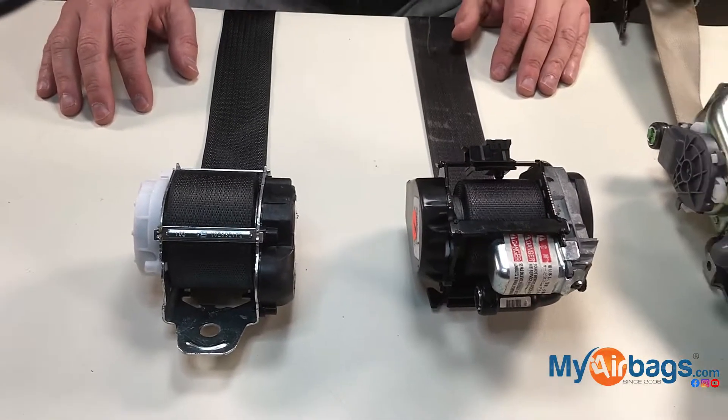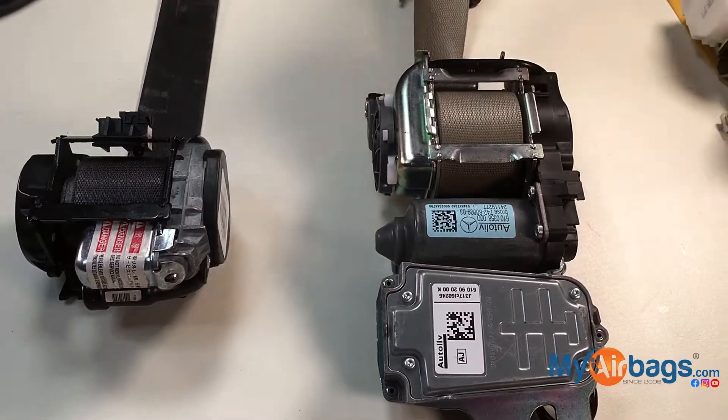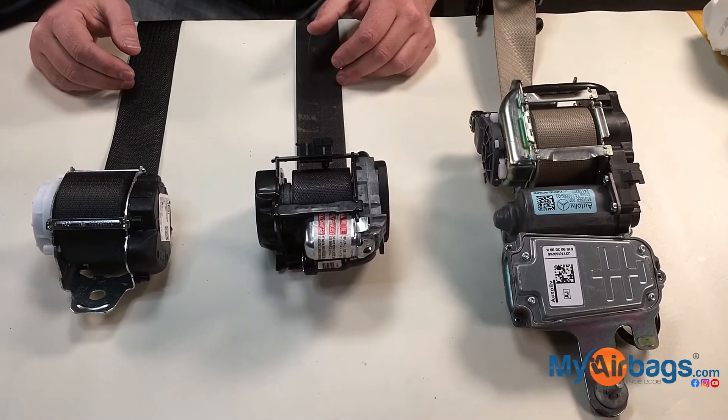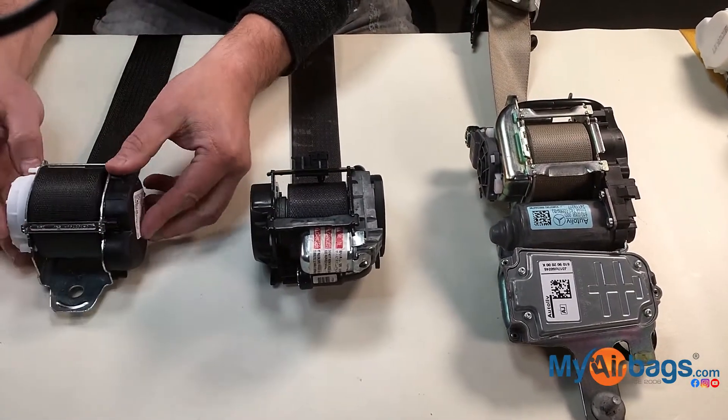A lot of questions we get: what is a seatbelt pretensioner? Here you can see three different types of seatbelts and the evolution of seatbelts. The first seatbelt started as just a regular, simple seatbelt.